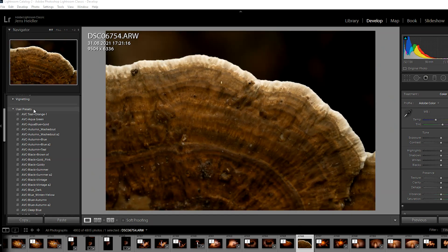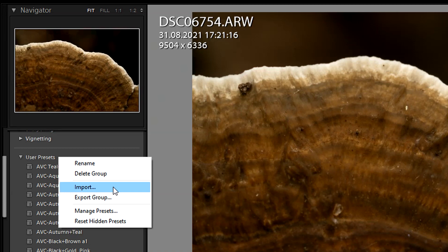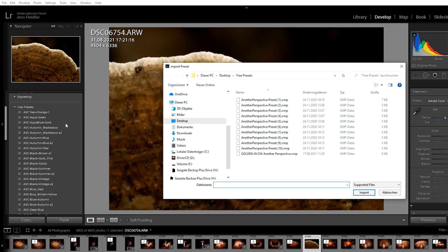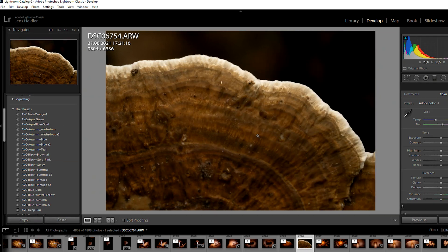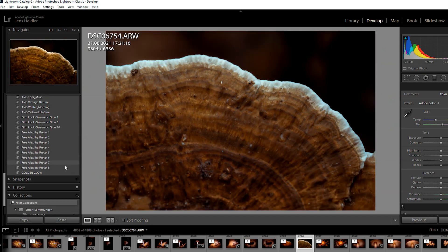I've put the file which is needed to add this golden effect into the description. So within Lightroom you go to the user presets, right mouse button and import the file — the golden glow. This template also appears in the user presets; you can activate it with a click and there you go.